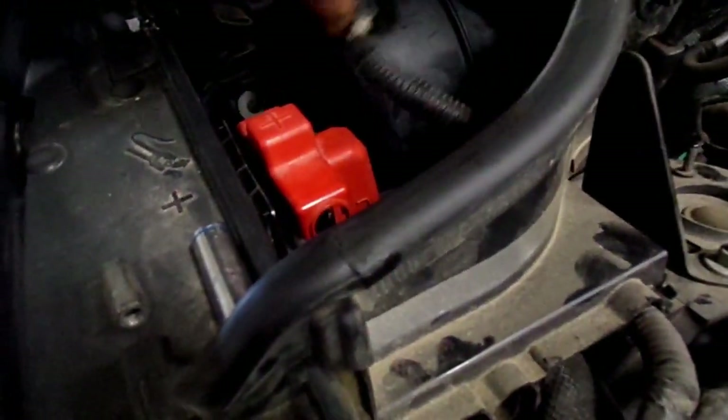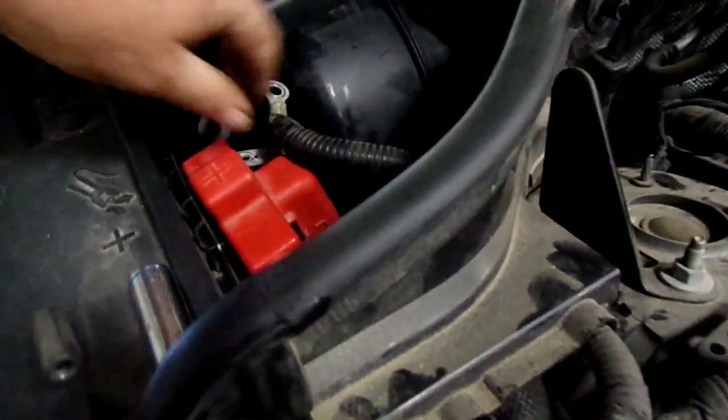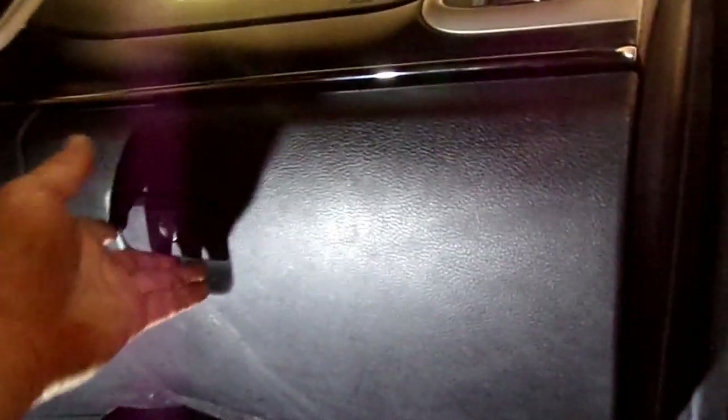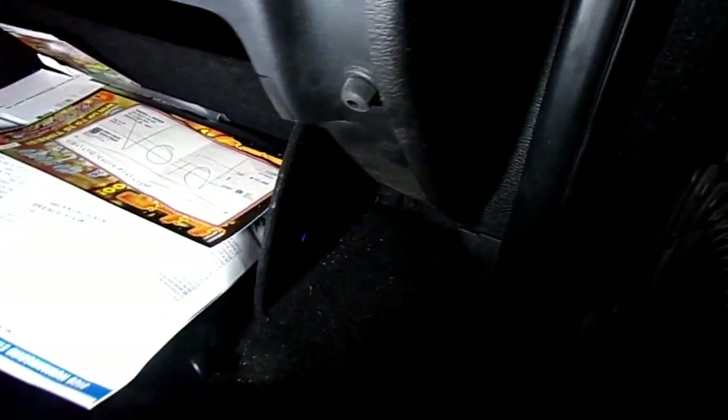Put them out of the way where they can't contact anything, because we're gonna have airbags out. You're gonna have to remove the glove box, so you'll just unlatch it. Usually right here on the side they have a little cable that runs down to a clip, and you can disengage that clip by pushing it down and removing it. This one doesn't have one - it's done broke I guess.